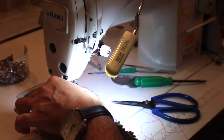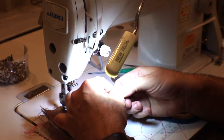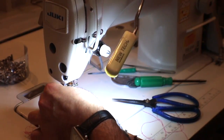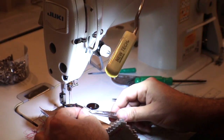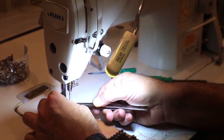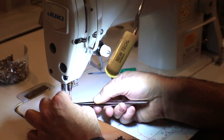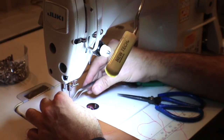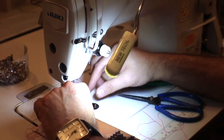One thing you have to make sure when you're sewing — don't get frustrated. I'm sometimes happy when the thread breaks or the needle breaks, because you have to know that things happen. Don't get all excited saying this is not working, that is not working, this is breaking. You have to work with it, and it will work.